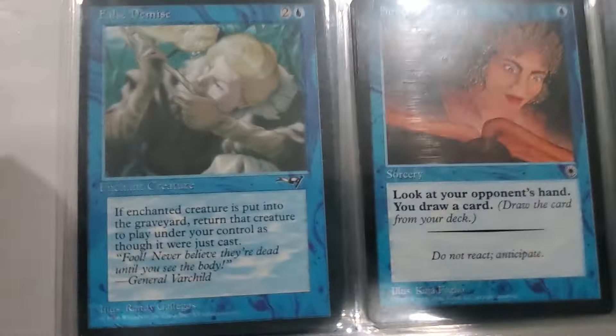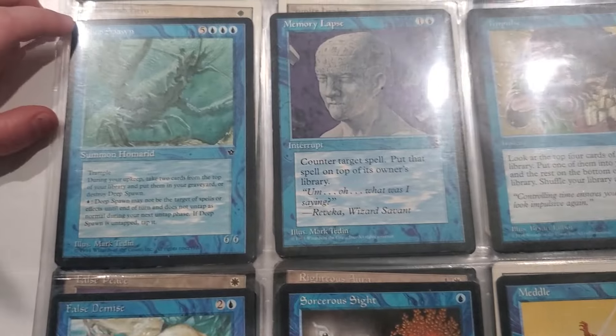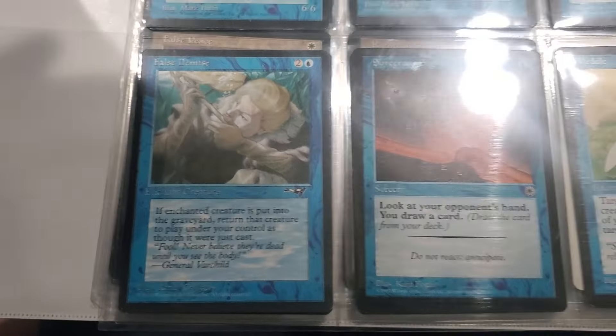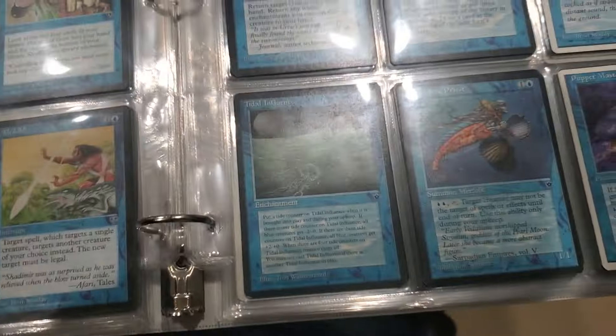I was so excited to turn the page - you're excited to turn the page. False Demise - watch your fingers. What else we got here - nice little Puppet Master.